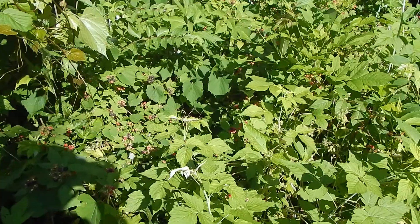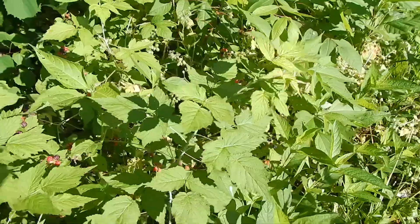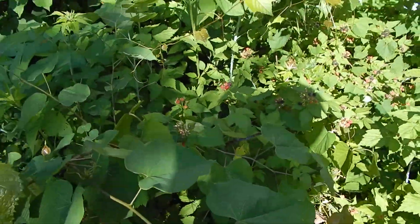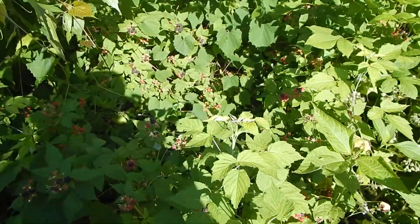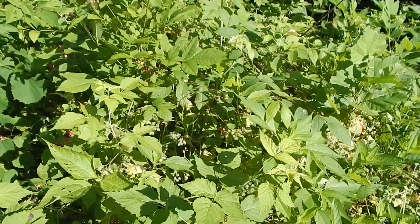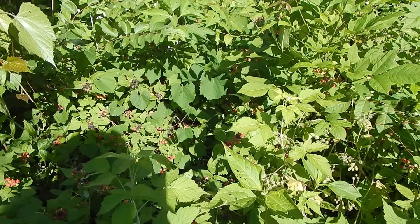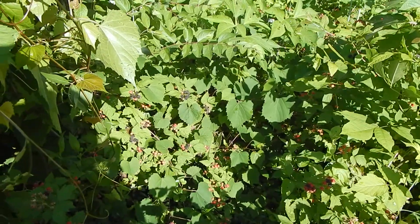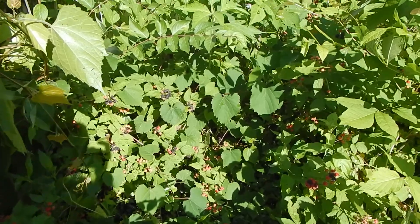These black raspberries are so delicious. As you can see, they're normally growing in with a bunch of other stuff, so sometimes you have to kind of push your way around gently or move things. They are quite thorny, so I recommend long sleeves and long pants. I've sprayed some repellent on my pants — I don't want it on my skin — but chiggers are so bad this year, the worst I've ever seen them, so I do recommend a little repellent on the clothing.